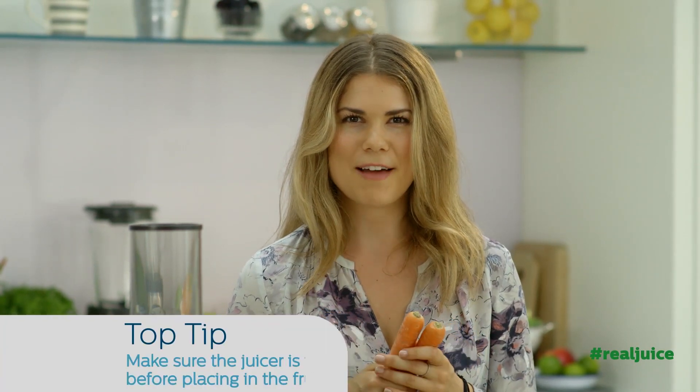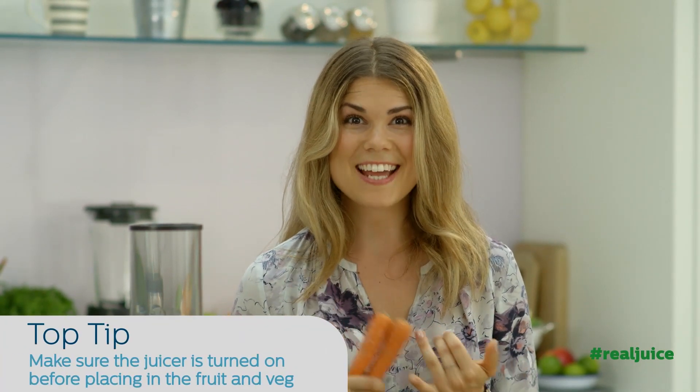First step, pop two carrots into your juicer. These are amazing at regulating your blood sugar levels and contain vitamins A, D and E.